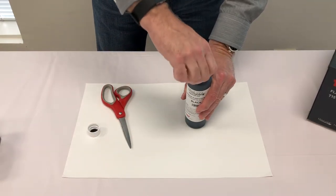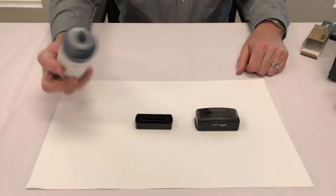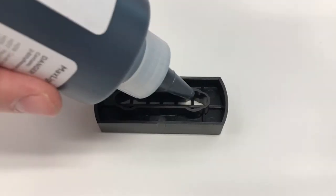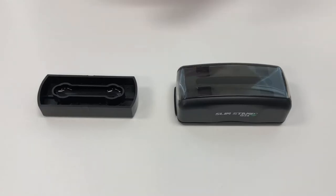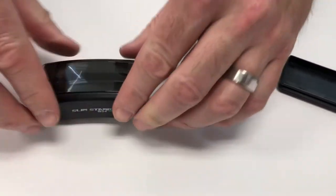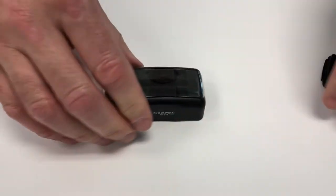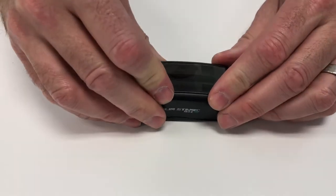Your ink bottle is now ready for use. To ink the die plate for your PSI slim stamp, fill the channel three-quarters of the way with ink. Remove the dust cover from the unit and snap in the die plate. Migration times are 30 minutes for forever ink and one hour for premium ink.